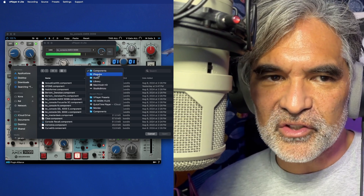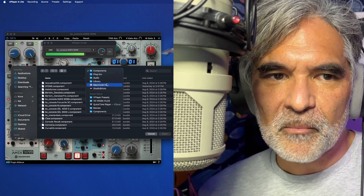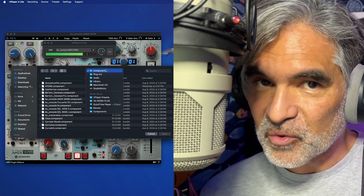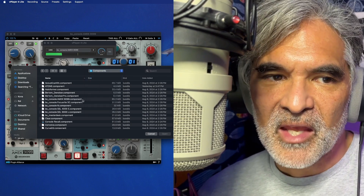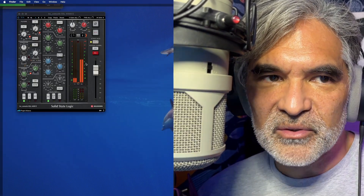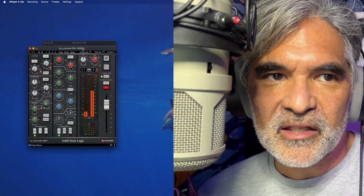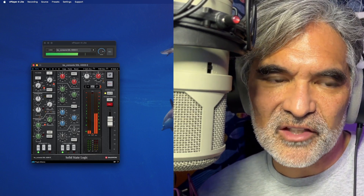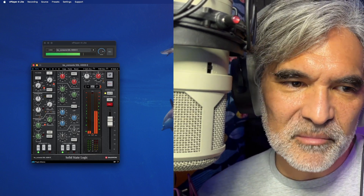Your plugins folder is here on the Mac: Mac HD > Library > Audio > Plugins > Components. That's where you find your AU plugins. And if I wanted to switch this over to the SSL, all I've got to do is do that. You're hearing the noise now because I don't have the expander dialed in yet — hold on, let me get that.